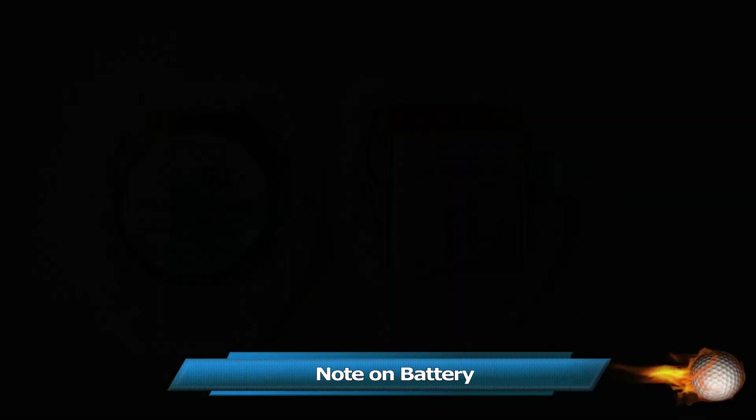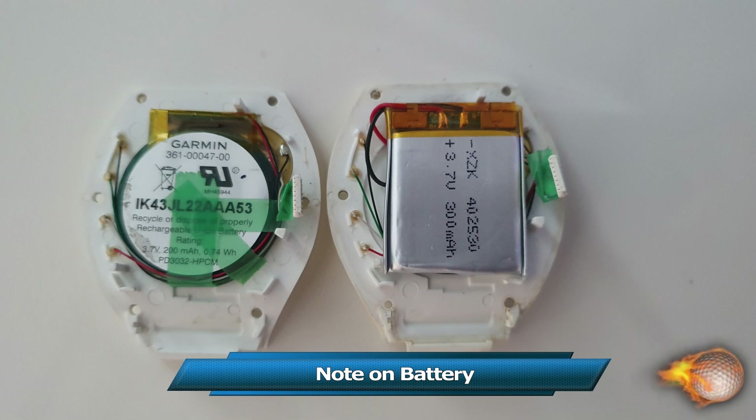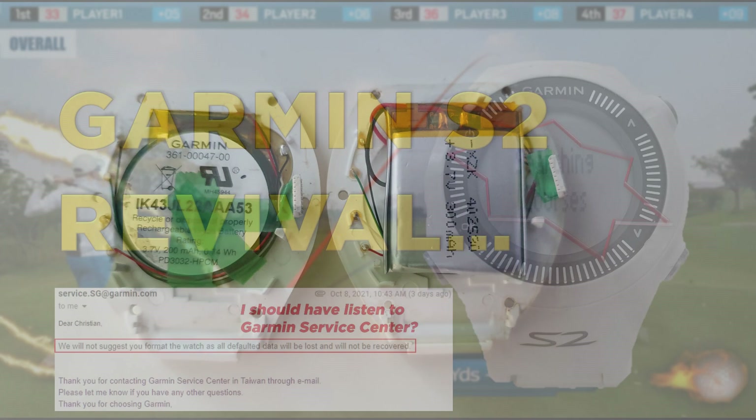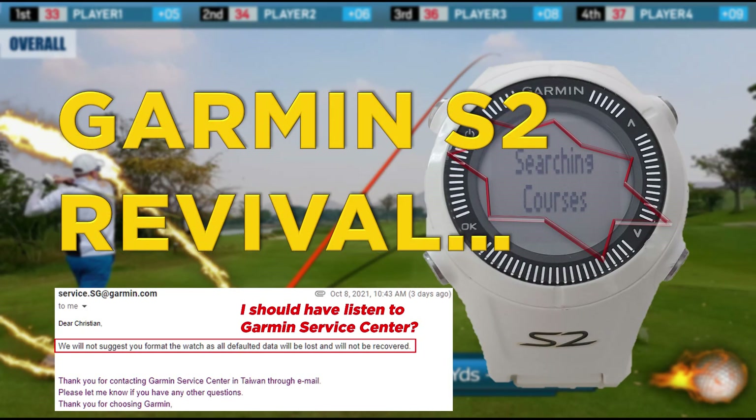All these issues started with a weak battery that I have since replaced — you will find in the description a link to a video explaining how to replace the battery. On the left is the original battery, and on the right is a 40-25-30 battery of 300mAh, which is 50% higher capacity than the original. To keep your battery as healthy as possible, do not overcharge and avoid complete discharge. About 3 hours plugged into the PC should be enough to recharge your battery.